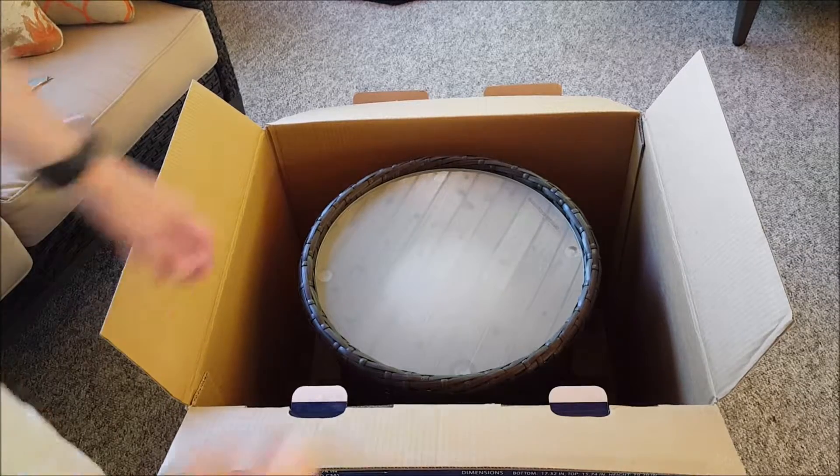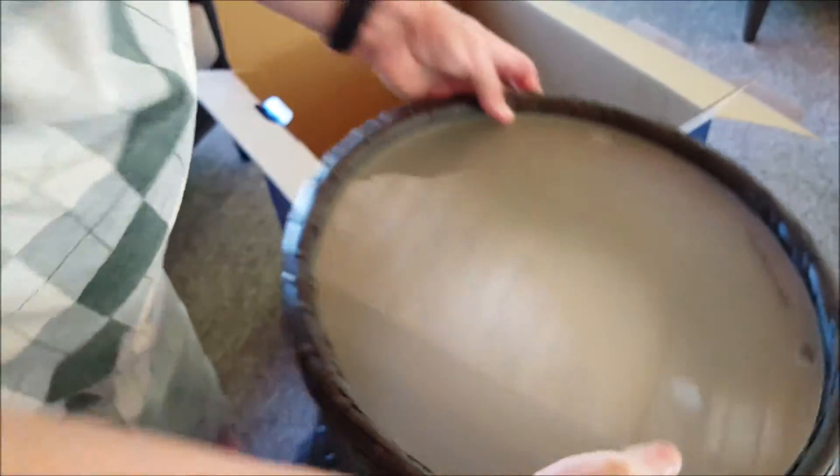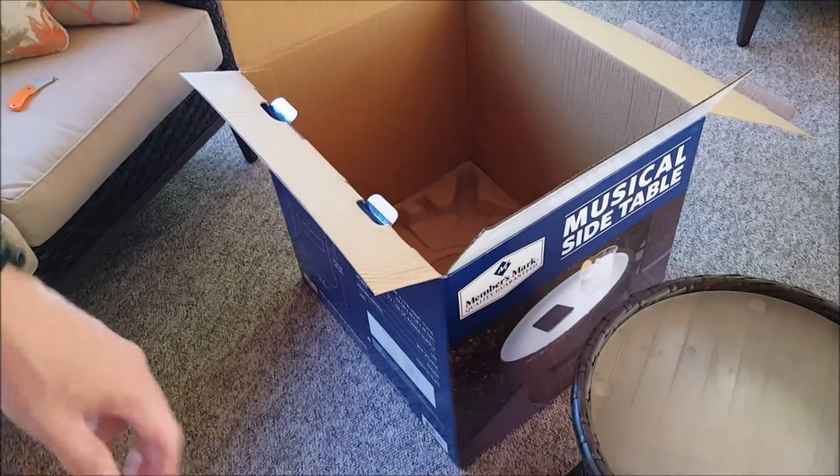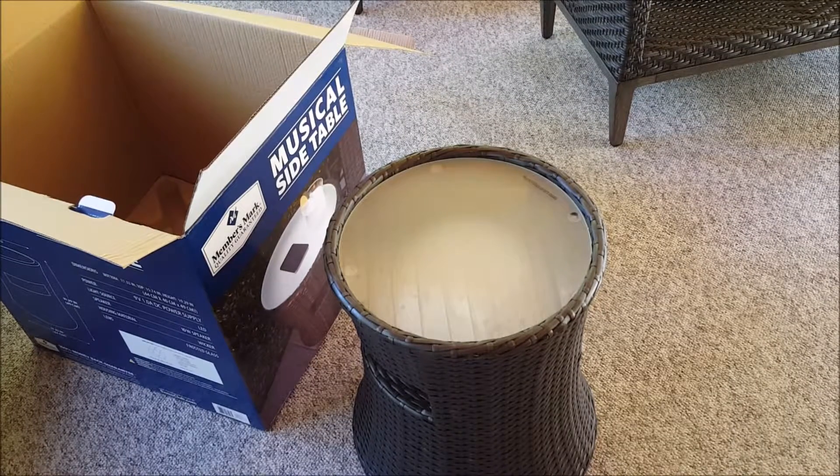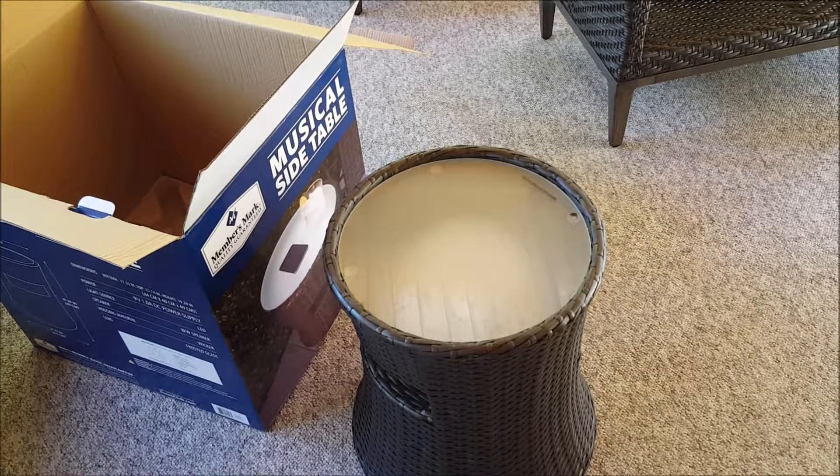This is our second one. We had an accident a couple days ago where one of the kids climbed up and broke it and smashed the lamp that we had sitting on it. Being lucky we have two, we're bringing out the spare and I'm going to try to repair the other one. So we'll plug this in, let it charge for a bit and I'll give a quick review on it.